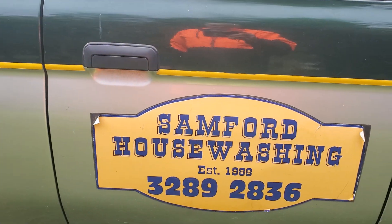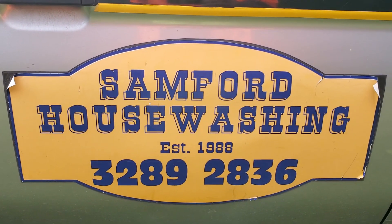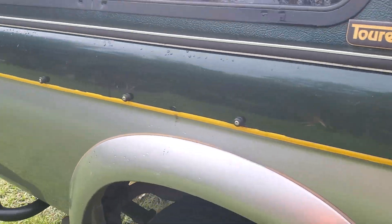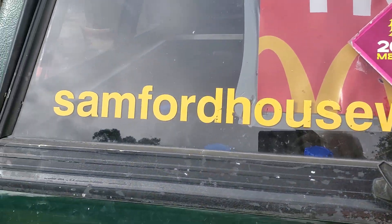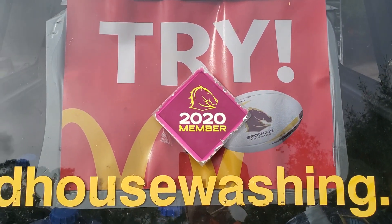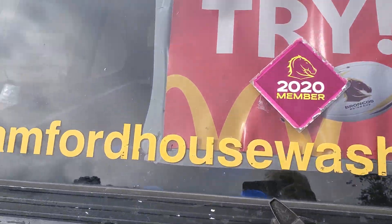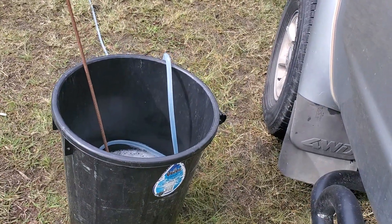I've already started that project, and tomorrow I'll be back to wash the exterior of this beautiful house here in Cedar Creek, surrounded by beautiful mountains — almost like a Garden of Eden. I'm just next to my trusty Triton, that's my advertisement on the side of my car: Sanford Housewashing, local number 3289 2836, and my website on the back of the vehicle. The Broncos logo and paraphernalia adorn the back of my car, including the Broncos number plate — my local football team, not doing too well this year.